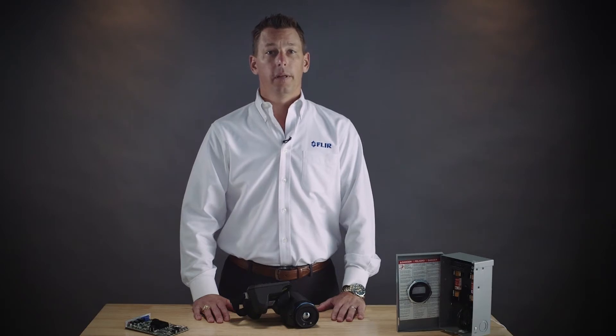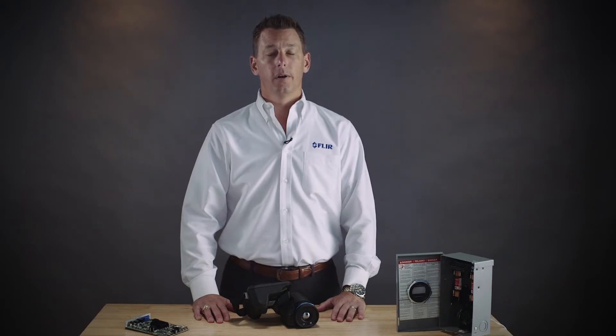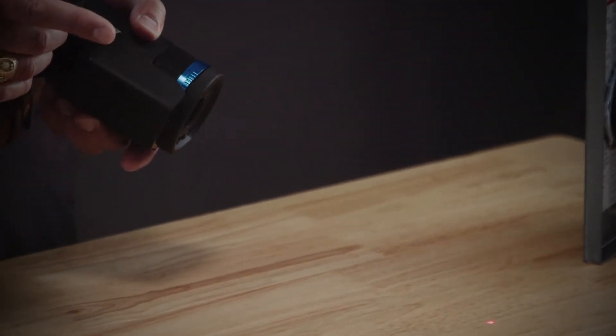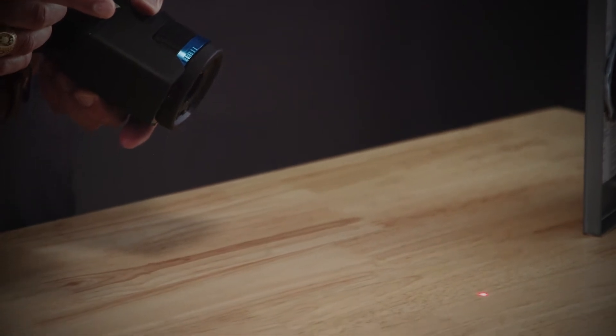The camera displays the distance measurement on screen so you can ensure you're the correct distance from the target. The laser also functions as a laser pointer so you can verify exactly where your fault is.